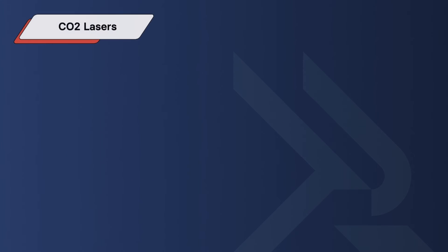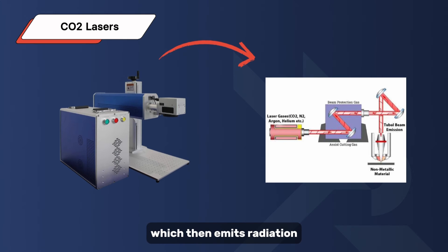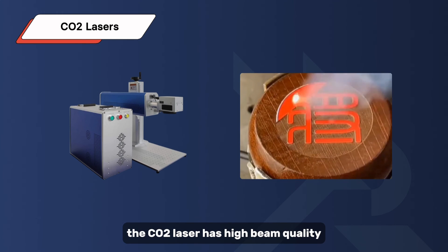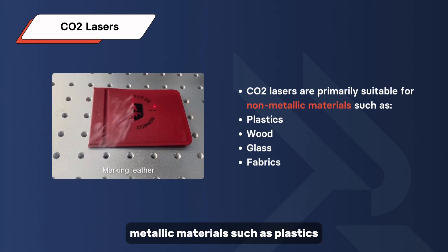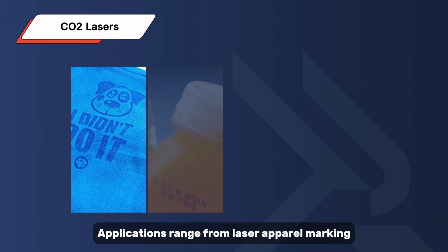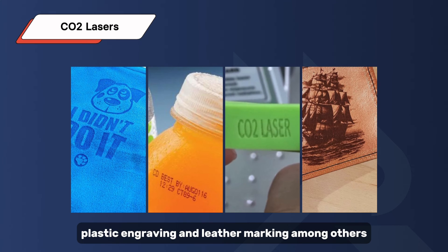The CO2 laser is a gas laser where an electric current pumps energy into the gas, which then emits radiation. This radiation is amplified by mirrors and focused on the material to be marked. The CO2 laser has high beam quality and comparatively good efficiency. CO2 lasers are primarily suitable for non-metallic materials such as plastics, wood, glass, and fabrics. Applications range from apparel marking and medical packaging to soft drink labeling, rubber marking, plastic engraving, and leather marking.